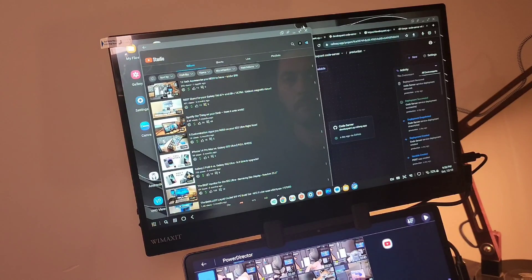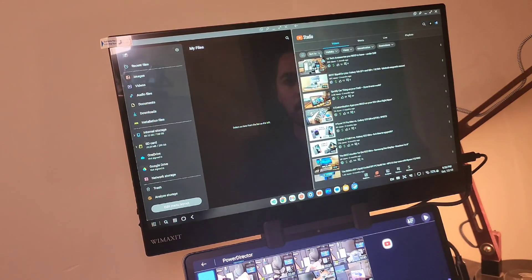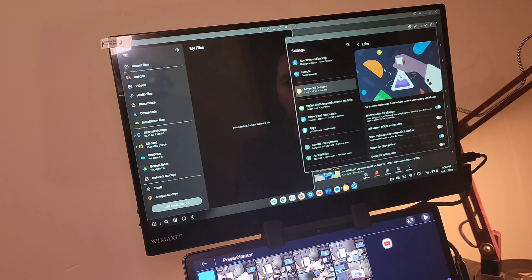If you mostly answer emails or browse the web, Samsung DeX is very useful. The software has become so similar to Windows — with a taskbar, pinned apps, recent apps, and an app drawer — that it's hard to recognize the difference from Windows 10 or 11. If you're used to that UI, you might as well make the switch, with only a few restrictions.